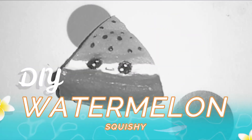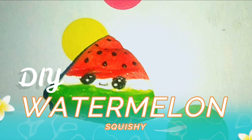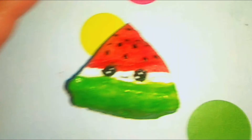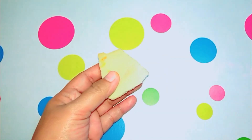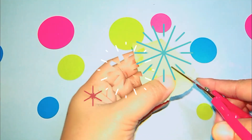Hi everyone, welcome back to my channel. I didn't upload videos this past two weeks, hope you understand. But anyway, here's another video — I'm going to show you how I made this watermelon squishy.